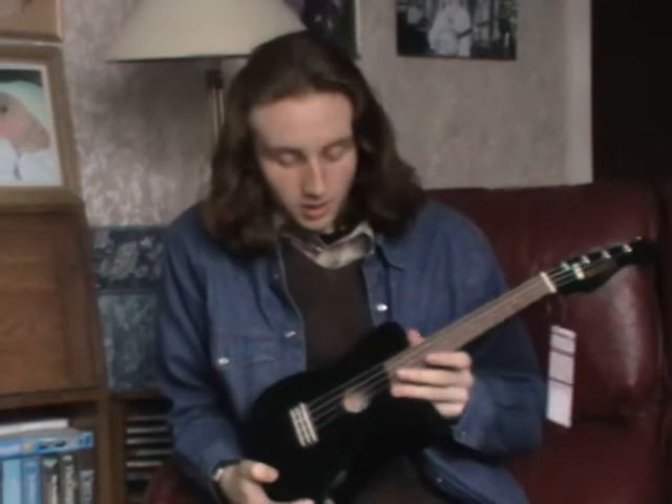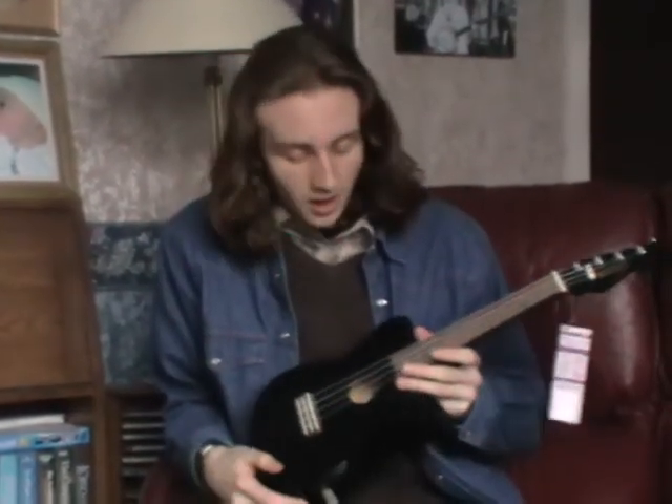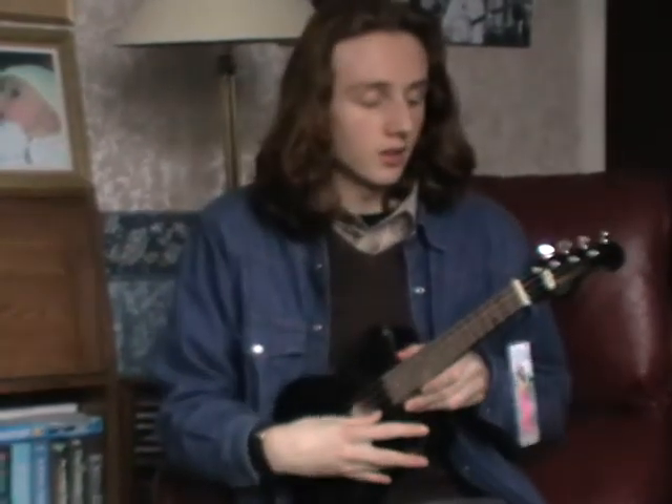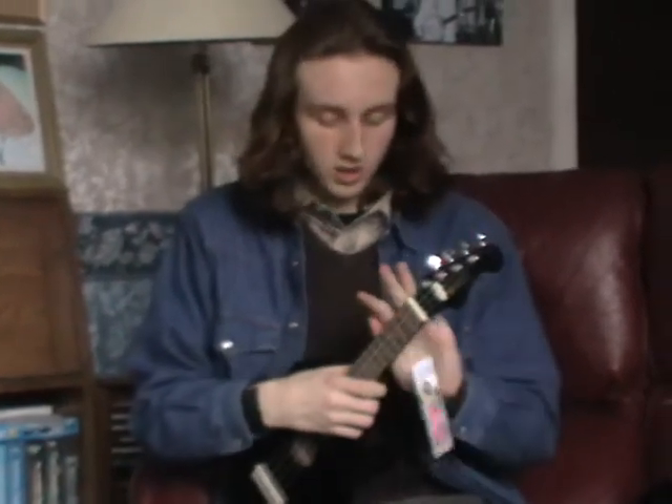I say Telecaster style because it's in the shape of a Fender Telecaster guitar, which is an electric guitar. But this is a hollow instrument, as you can see, and it resonates sound.